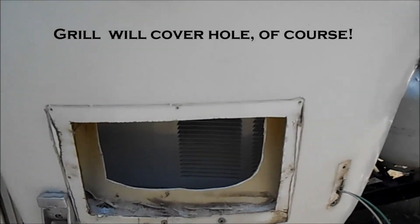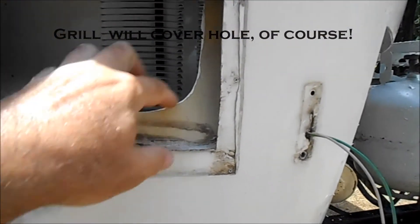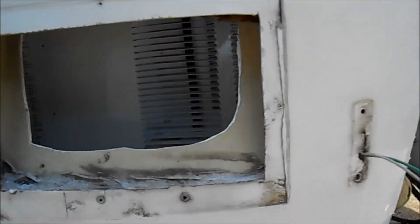I've also cut away this vent here. There's a splash guard inside the vent. I took the vent cover off and cut away the guard so the air can get into the air conditioner more easily.